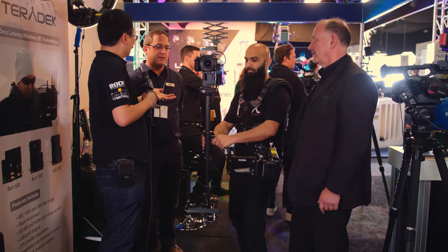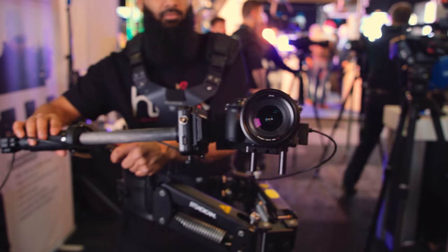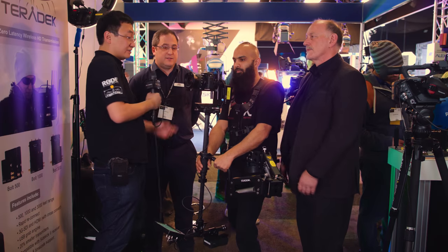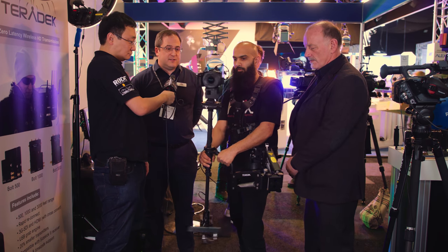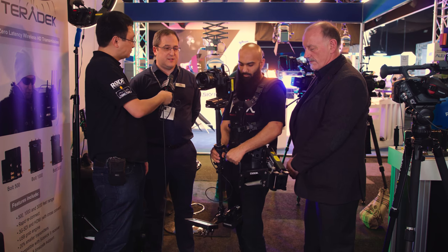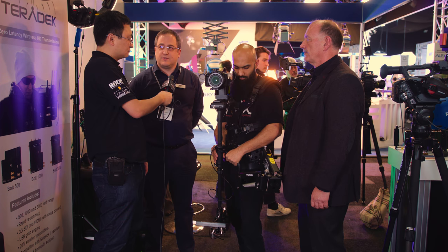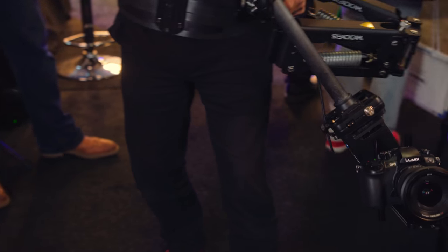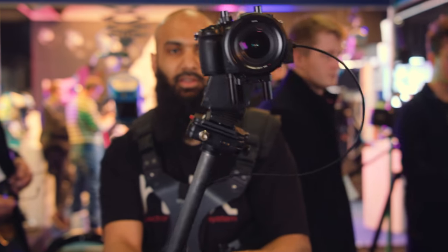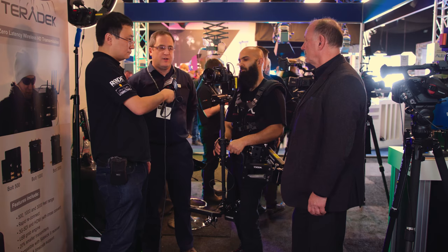Well, with the GH5 you've got 4K 50/60p, 4K 4:2:2 in 8 and 10 bit, and full-size HDMI output. I think a lot of people are starting to get familiar with the spec, but basically the attention to detail on the video functions with the GH5 is like never before — it's a more serious camera for this kind of production. It's also got 180 frames per second in full HD slow motion, and Steadicam operators quite often combine slow-mo with Steadicam work, so that's another great use for it.